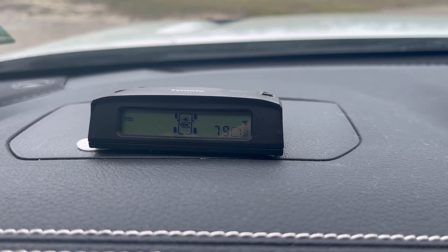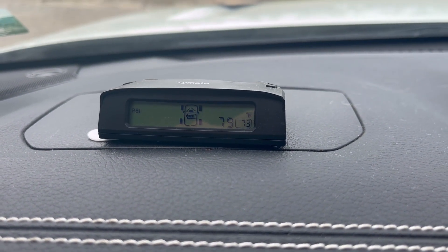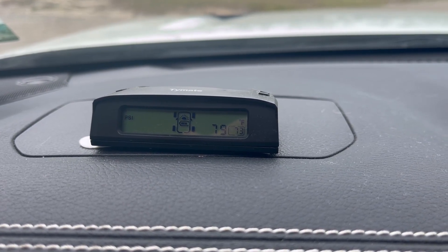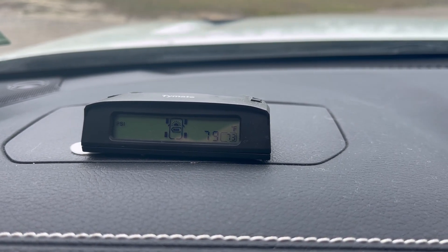It does charge via USB or it does have a solar panel on the top. I've been using this since about June of 2022 and I've never had to plug it in yet. It seems like it charges just fine from the little solar panel. I do shut it off, however, when I'm not towing.